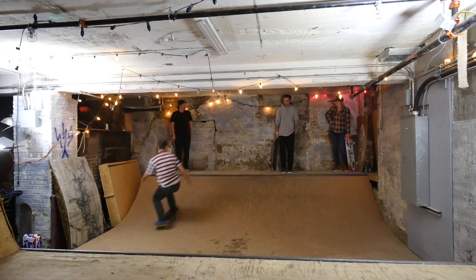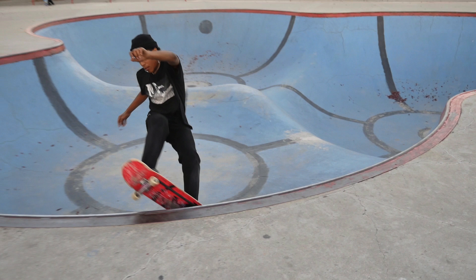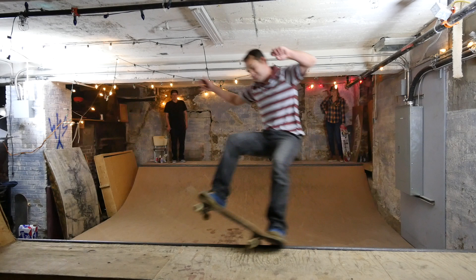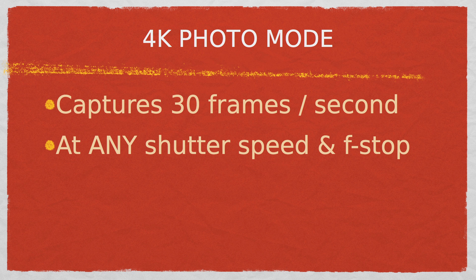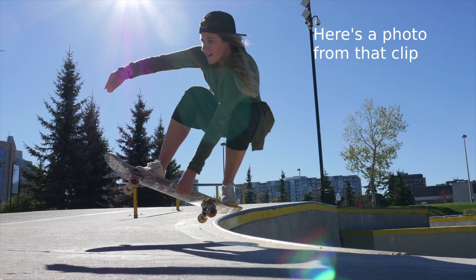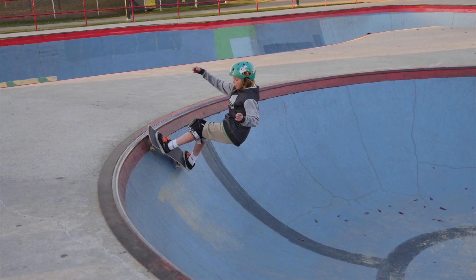This is standard across the video and motion picture industry. You can certainly extract a frame from your 4K video shot at the standard shutter speeds, but if there was a lot of motion in the shot, it will probably look a bit blurry, like this. Now in 4K photo mode, the camera captures 30 frames per second at any f-stop and shutter speed that you set up. So if you're trying to freeze motion, like I do with my skateboard photos, you can use a super fast shutter speed — in my case, that's usually around 1/1,000th of a second. And that's where 4K photo is most useful.